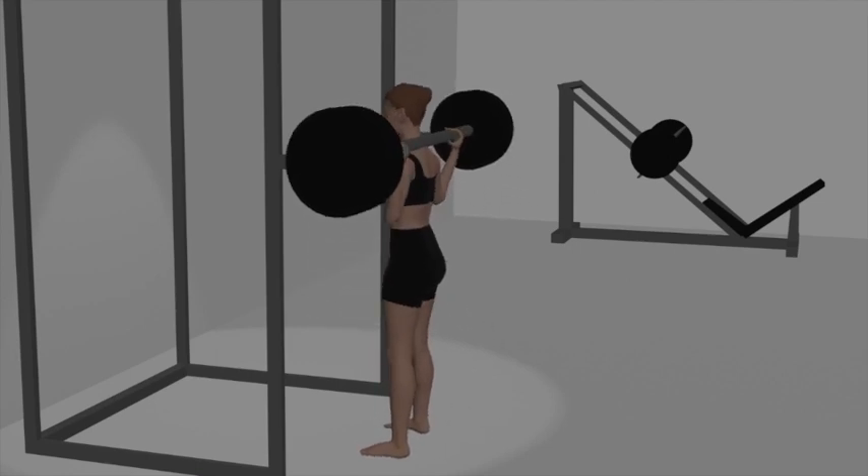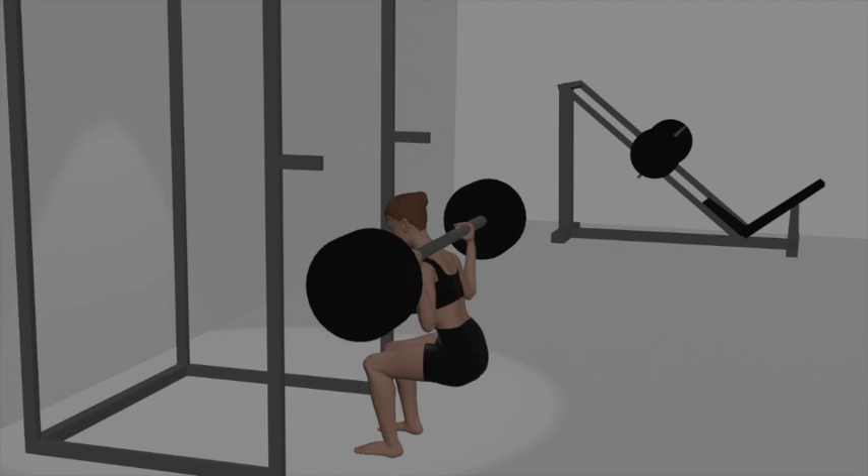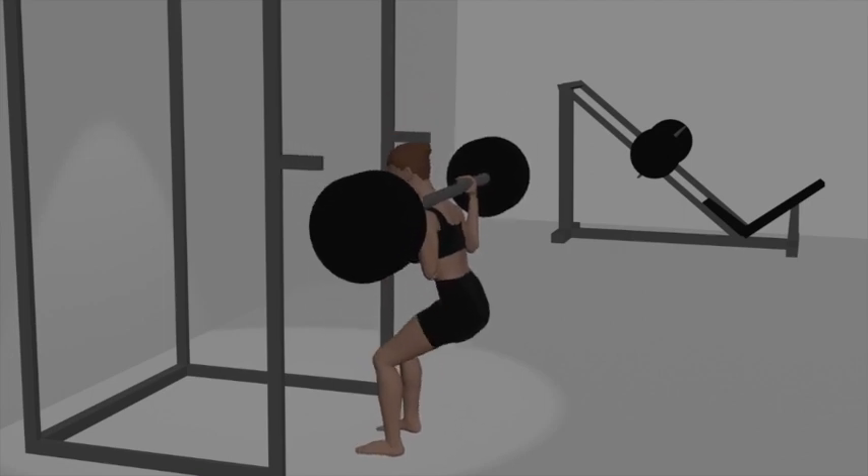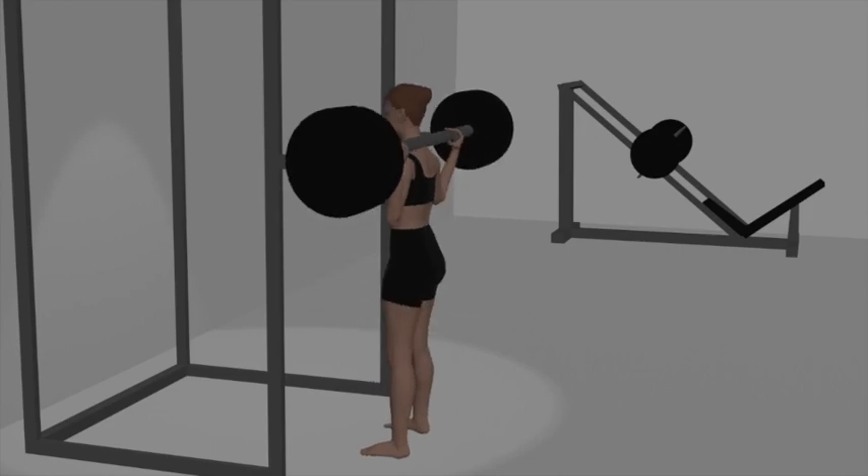Aim for three sets of 8 to 15 repetitions to effectively target your quadriceps, hamstrings, glutes, and lower back.